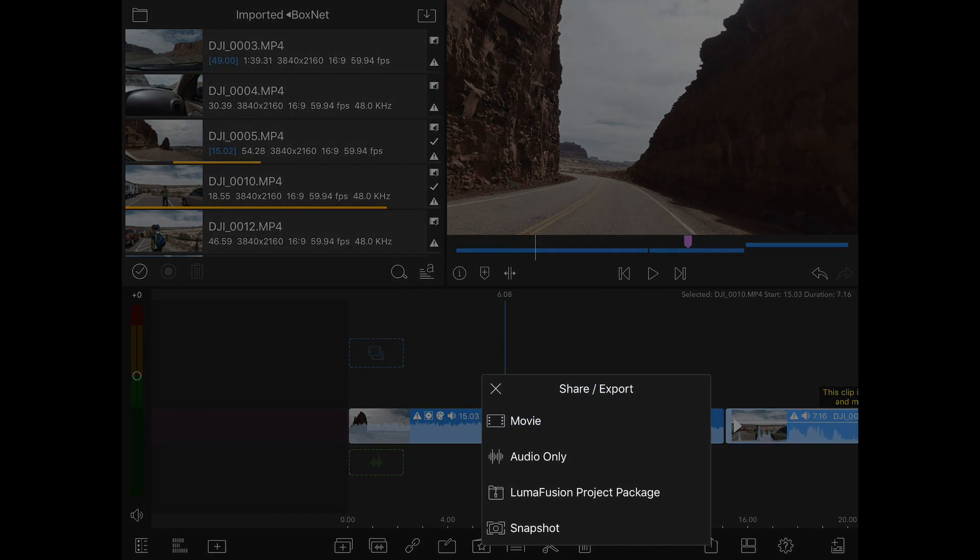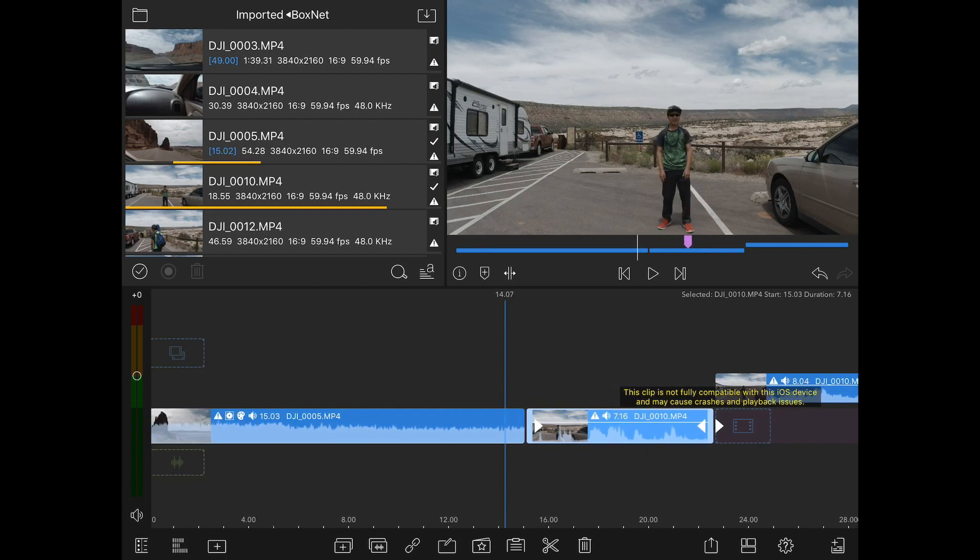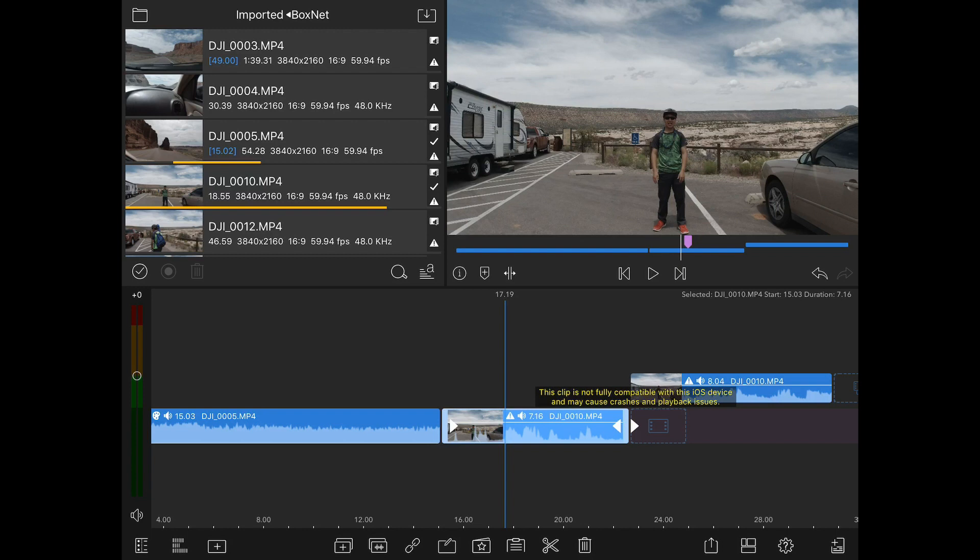Looking at export, it's basically the same except there's now a 'LumaFusion project package' option that I don't think was there before. I'm not sure if that's the XML export or just for moving projects between different versions of LumaFusion.